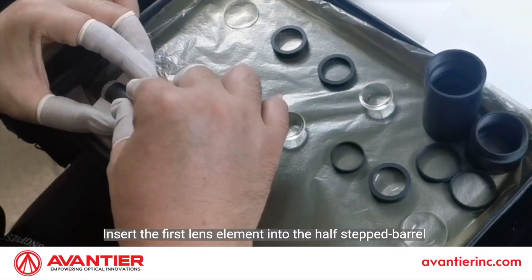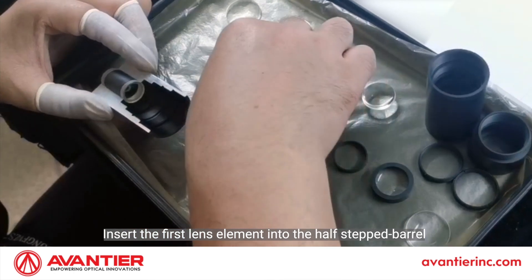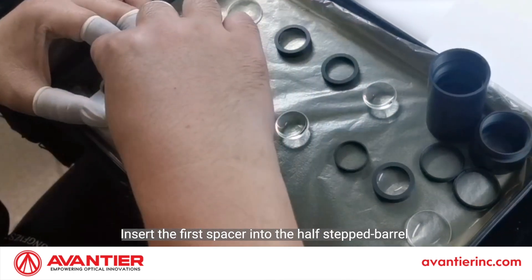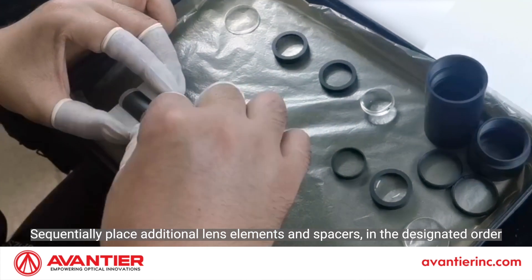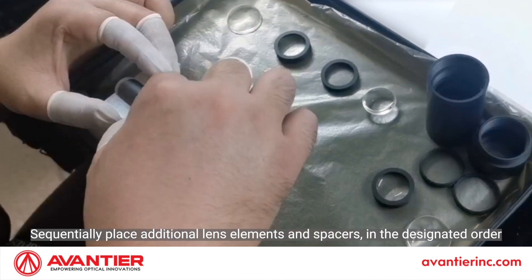Insert the first lens element into the half-stepped barrel. Insert the first spacer into the half-stepped barrel. Sequentially place additional lens elements and spacers in the designated order.